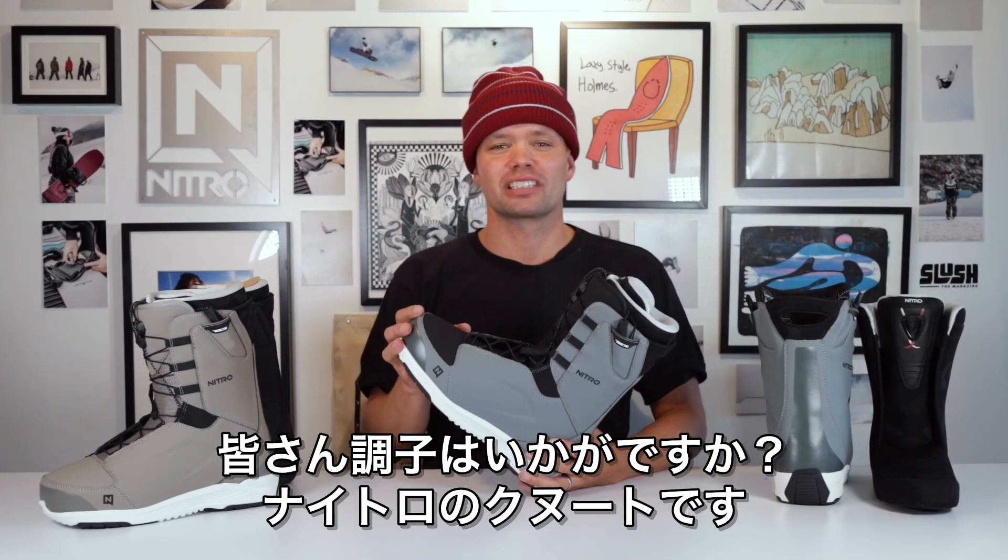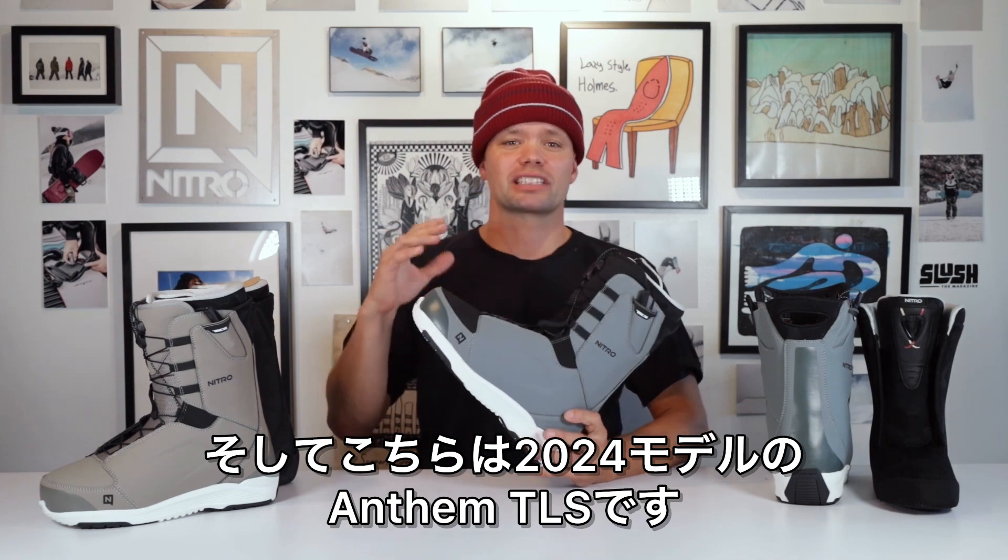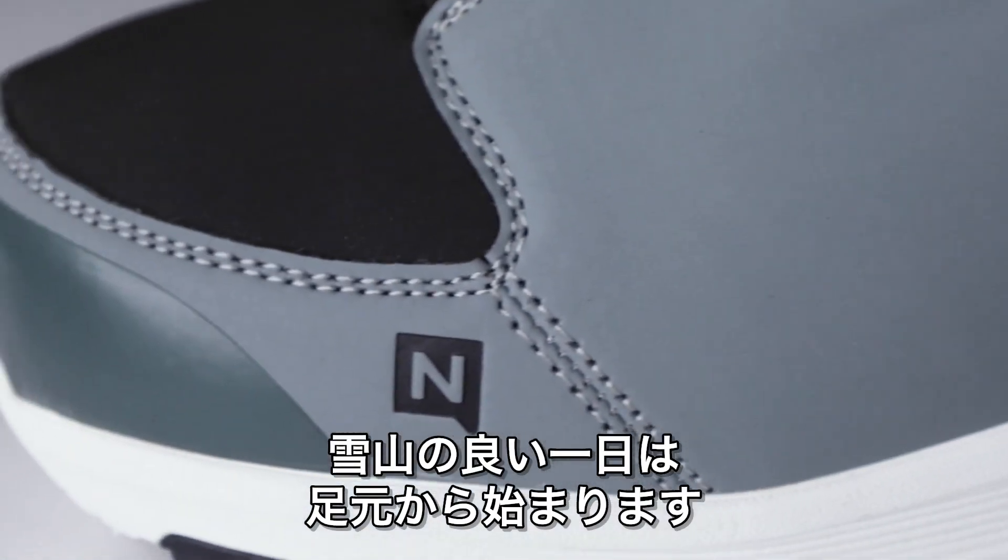How's it going everyone? Knute from Nitro Snowboards, and this is the brand new 2024 Anthem TLS snowboard boot. We all know a good day on the mountain starts from the feet up.